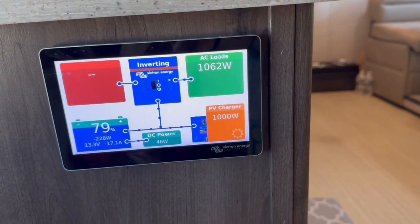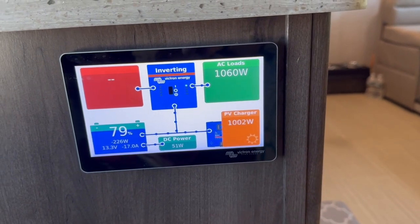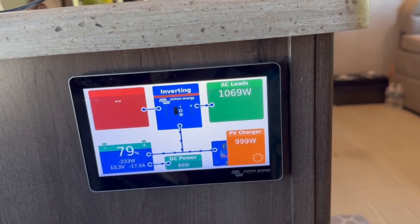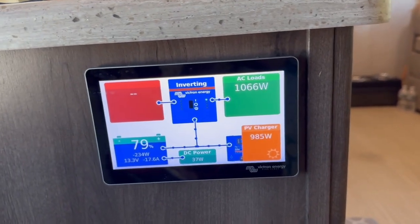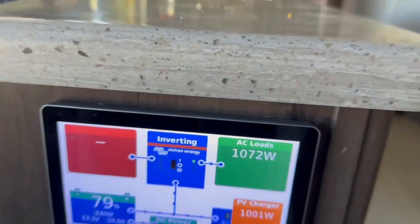She's just humming along, pulling 16 amps from the batteries. We can hold this way until the sun goes down. So during the day when we have the solar pumping, we can run our air conditioner, lights, fridge — everything — almost without running the generator.